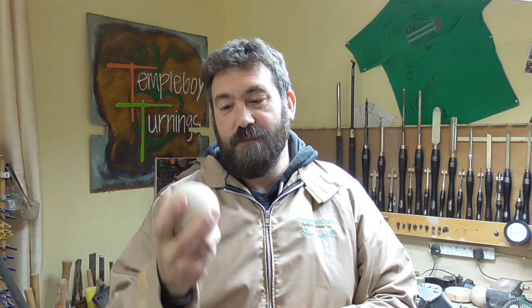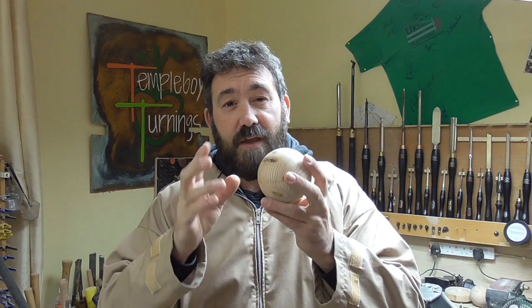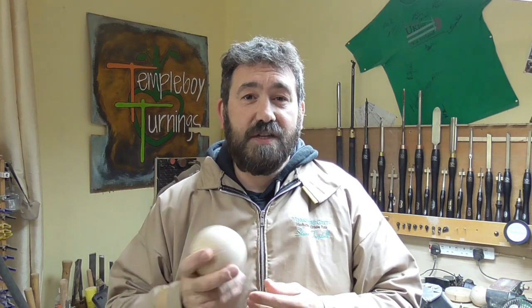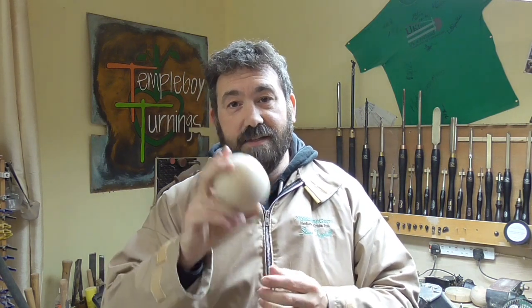Hello and welcome back to Temple Boyd Turn-Ins. I am Steve and this is episode two of learning sphere art. In episode one we made this 90 millimeter sphere or ball and we also learned how to make all the templates and even a jig that held this ball so that we could turn it. If you head back to episode one, just click the link and you can find out how we got to this stage and how we made all the little tools required.